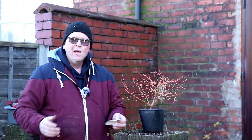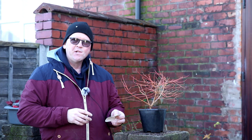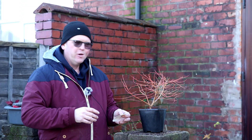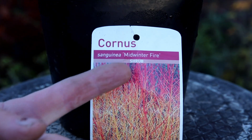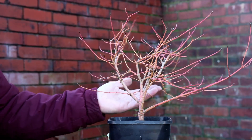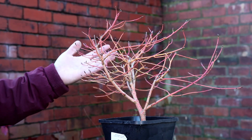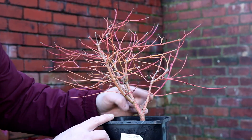Hello, welcome to Tony's Bonsai. I went to the garden center yesterday to pick up some potting grit and I could not resist picking up this dogwood — I've never bought a dogwood before. The name of this is a Cornus sanguinea 'Midwinter Fire' and it cost me £10. These trees are prized for their gorgeous pinky, peachy, red stalks in the winter.